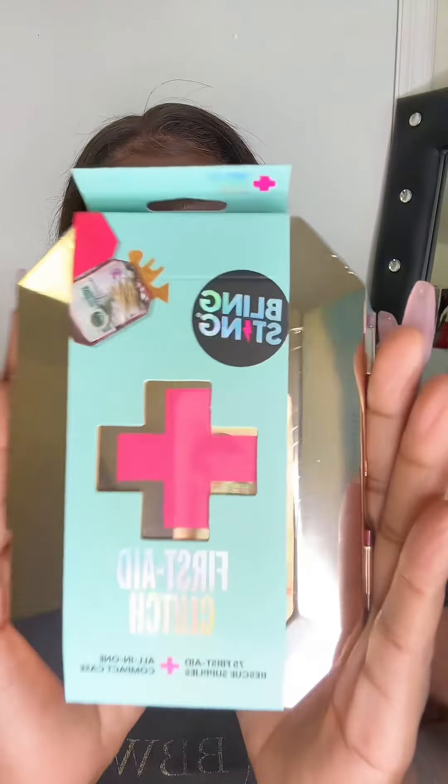This is so cute, y'all probably already seen it. So this is the second gifted collab - we love that! This is so cute, y'all look - and y'all know I need something like this. Okay, so Bling Sting First Aid Clutch - alright, let's get this open. Oh my gosh, this is so cute! It says 'Kisses are better' - that is so cute!